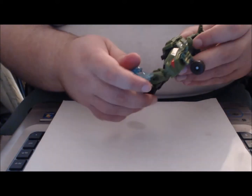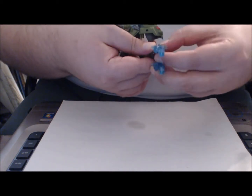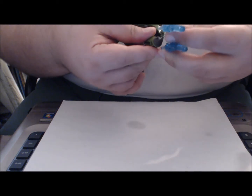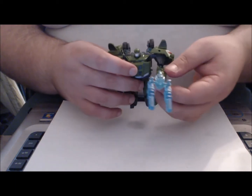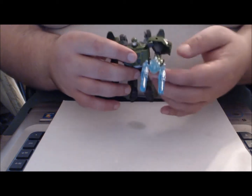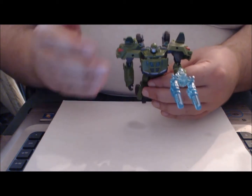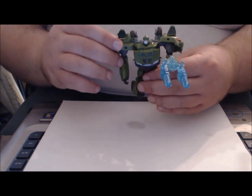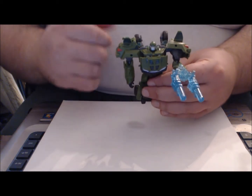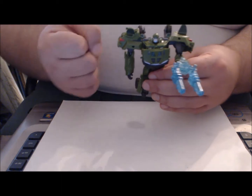Bringing Bulkhead in, you can peg the combined weapon on his hand as normal, or give it to Optimus Prime to hold, or have Bulkhead hold it as well. This is a fun play feature for the Cyberverse figures — I actually had all the Autobot weapons, Legion and Commander class, combined together at one point. If you see Bulkhead in stores, I highly recommend this figure. He's fun to transform and very close to his animation model — more so than the Voyager class figure we have now.